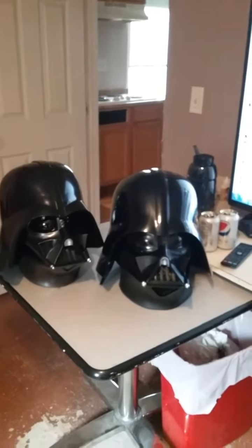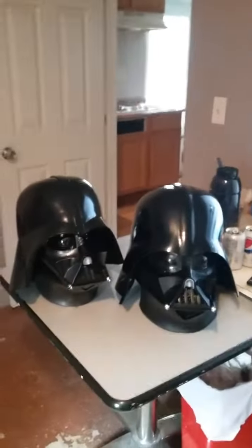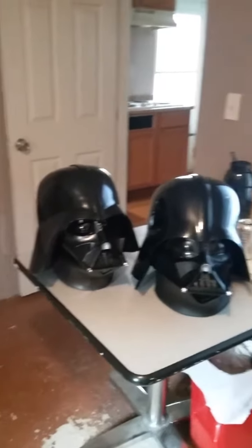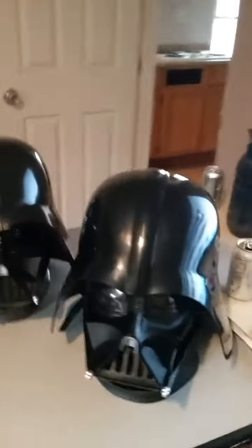What's up everyone on YouTube! Don't forget to subscribe to my YouTube channel — the link is going to be in the description. I just want to give you an update on what collections I have for the Vader mask.